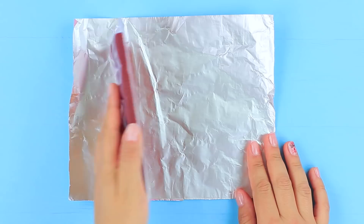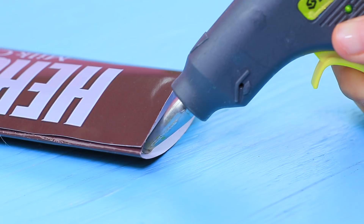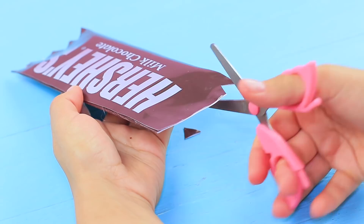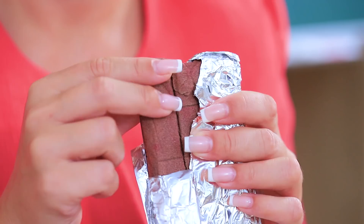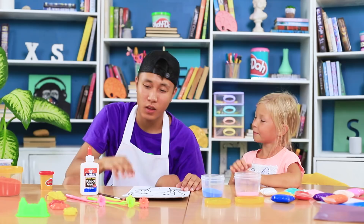Wrap the sand bar in foil and add a printed Hershey's label. Glue the edges and trim them. Miss Smith loves chocolate, but this time she gets a prank instead of a treat — the main ingredient of this chocolate is sand!